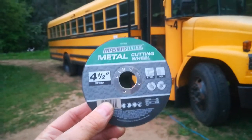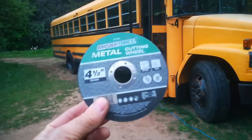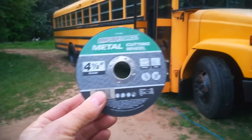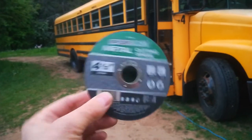So I just want to talk about cutting wheels real quick. These cheapo ones — this is a Master Force. Not all cheap ones are the same, but these guys were pretty good. I can get through three, maybe four seats with one of these.